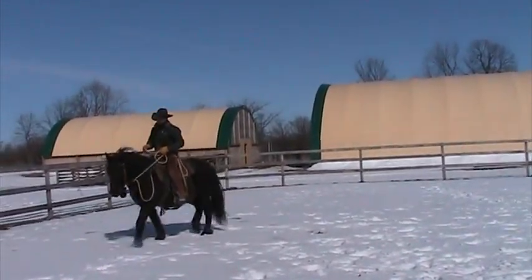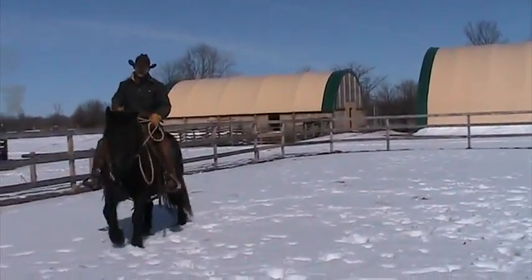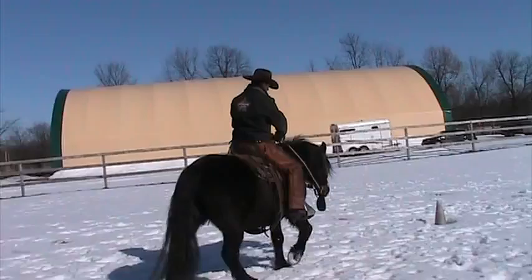Let him drop his nose to find a release for that pressure. So I'll just kind of hold him. If I pulled him into position, that would sort of defeat the whole purpose.